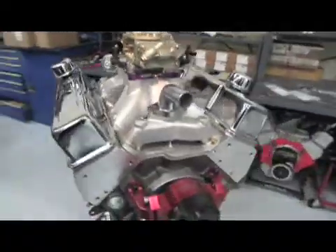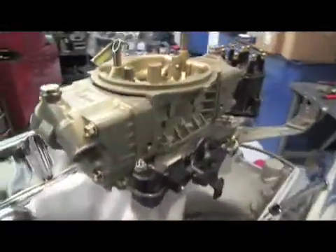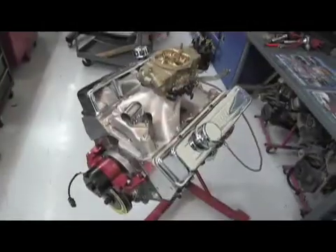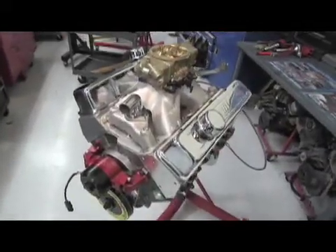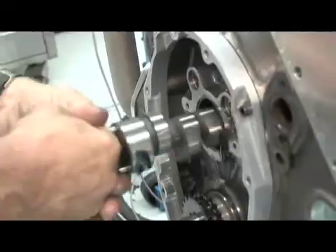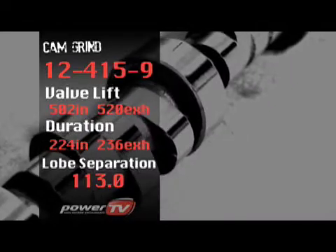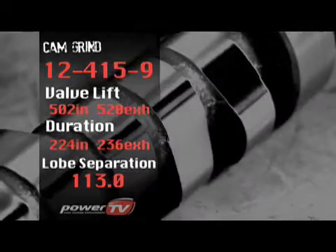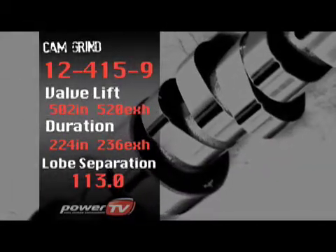For our baseline dyno run, we're using a Dart SHP short block running Dart Pro 1 heads, a Holley carburettor, and a Petronix distributor. It runs a 10-to-1 compression ratio, which is fairly healthy, and should be making around 475 horsepower. We're going to start off with our smallest nitrous cam, moving up to a larger nitrous cam, and then onto the naturally aspirated cam. Each run will be done naturally aspirated and with a 150-shot of Zex nitrous. We'll be starting with Comp's smallest off-the-shelf nitrous cam — valve lift is .502 on the intake and .520 on the exhaust, with duration of 224 degrees on the intake and 236 on the exhaust.